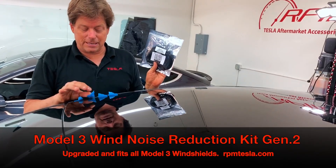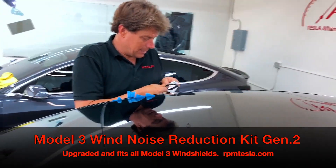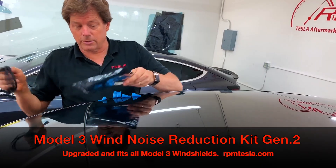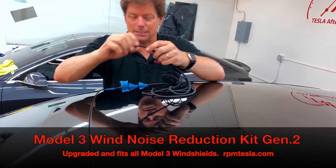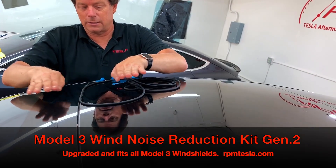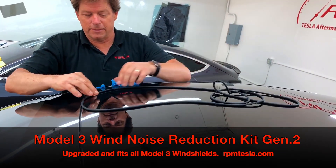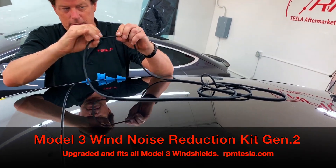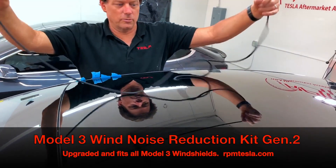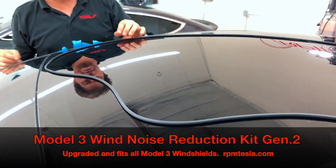Four pieces of tape and our kit are all you need. This new material is a hollow tubing — it doesn't get hard and cause the windows to crack like people have mentioned on the forums. This is super soft silicone rubber, low durometer, with really great properties for ozone resistance. So just spread it out on your windshield and let's get started.